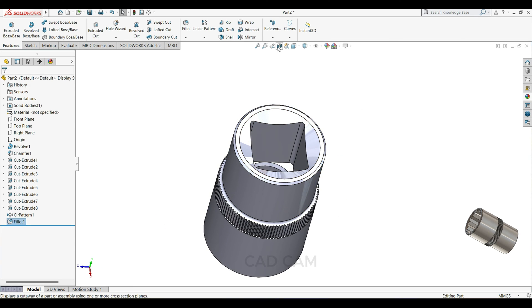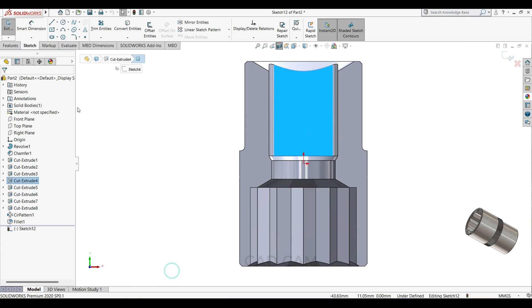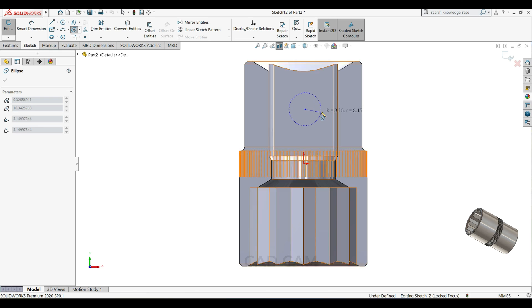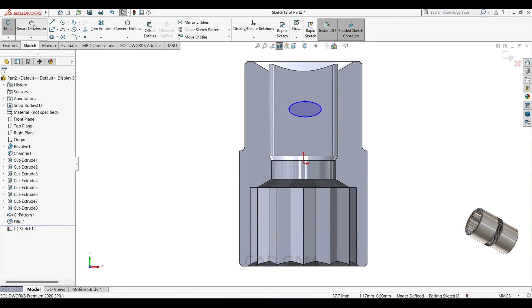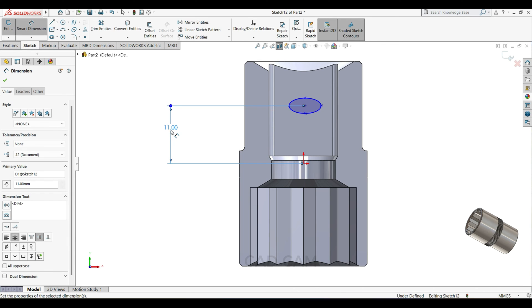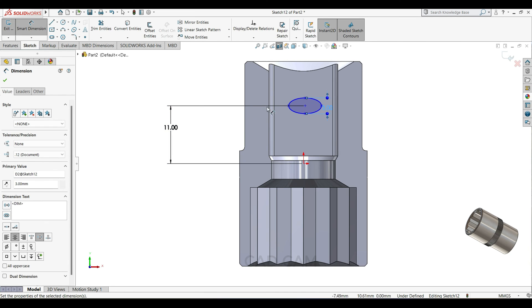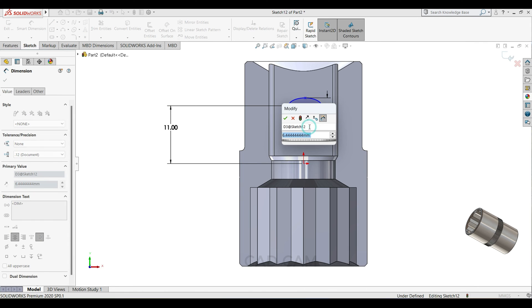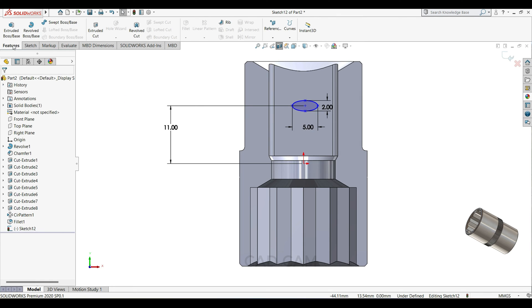Select section view. Select this face, sketch normal. Here to here make 11mm, here to here make 2mm, this side make 5mm, and this will make 2mm. Then go to feature, select extrude cut.